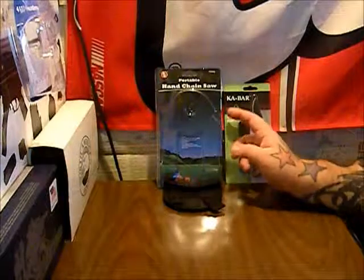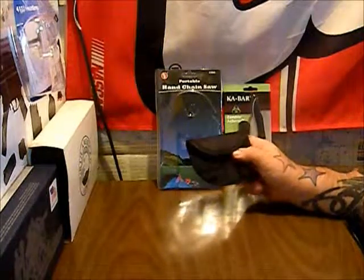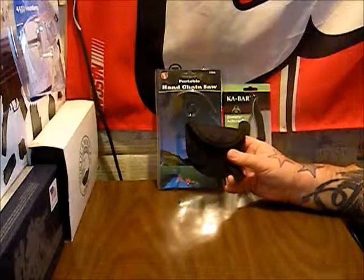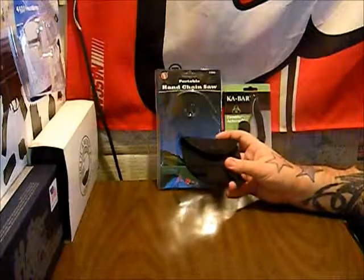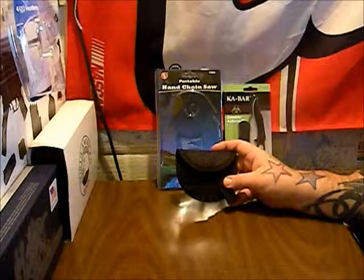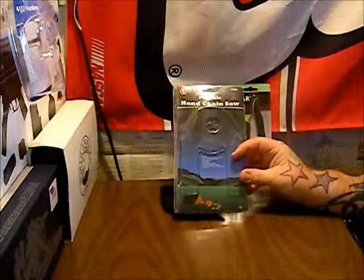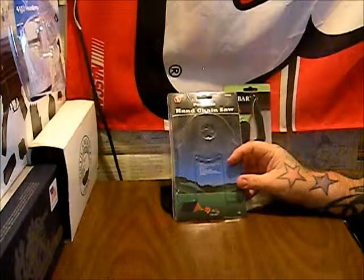It is the SE portable hand chainsaw. I've taken it out of the pack just because I wanted to put it in a pouch, and it is a pain to get in this pouch. It has a little belt loop. The blade itself — first set of teeth to the last set of teeth — is 18 and a half inches. It's actually longer with the straps and connections. We're going to wait to open it till we do the full review, coming out in the next few days. It looks like a pretty cool little saw. I paid $12.99 for it at a Budgay, and I've seen them on eBay for around $11 to $12.